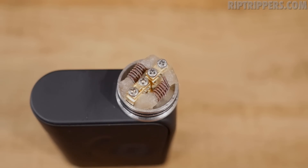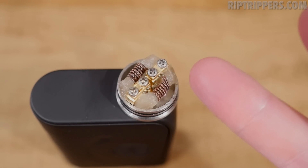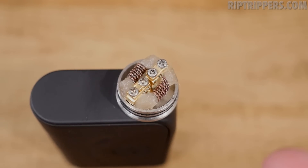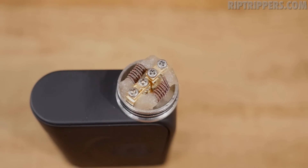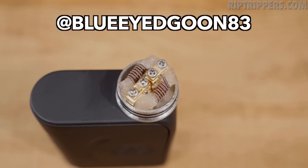First things first, I'm gonna show you the build deck. Here it is. This is the build I have — I'm running a dual parallel Clapton build. I want to give credit where credit's due: credit goes to Blue-Eyed Goon and 528 Customs. If you don't know who Blue-Eyed Goon is, you need to go check out his Instagram. He does some crazy builds.